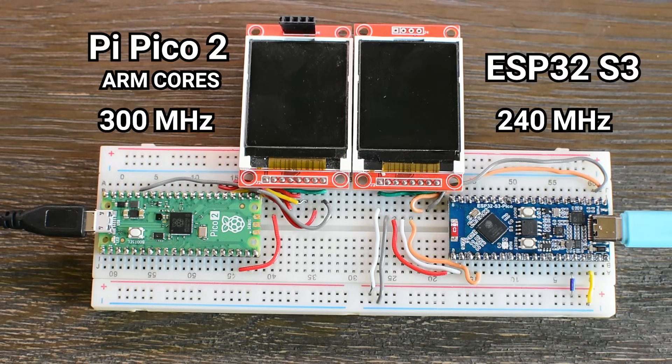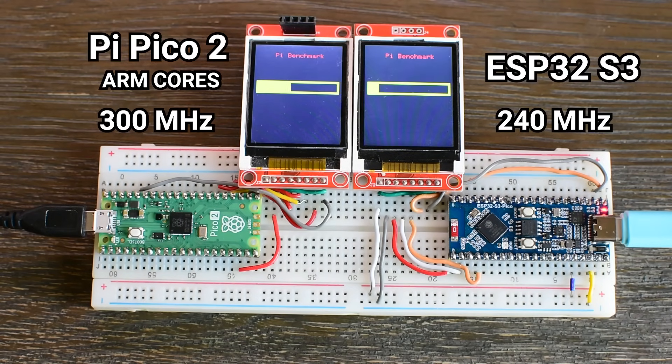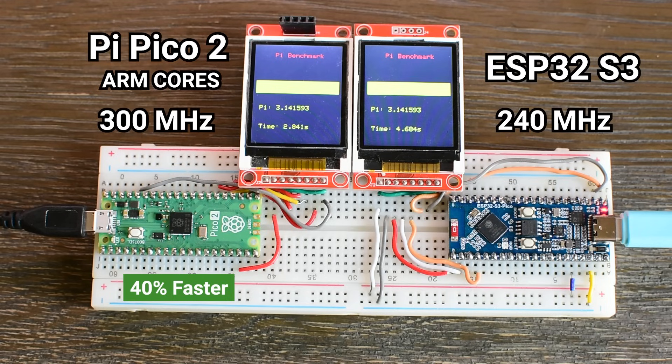I also pushed the Pico 2 further, overclocking it to 300 MHz. At that speed, it completed the same benchmark in just 2.8 seconds. That's incredibly fast and especially impressive when you consider how energy efficient the board is, as we are about to see next.